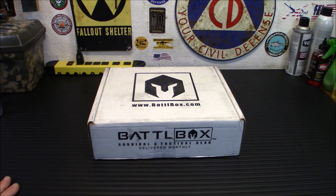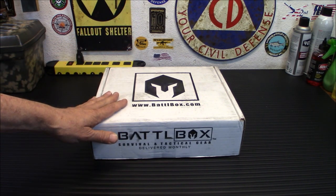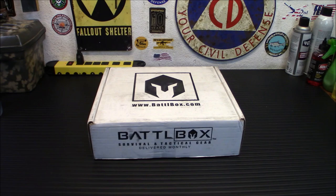Hey everybody, welcome back. Today we're taking a look at the Battlebox Mission 93. This one is a really neat little kit inside here. You could practically build yourself a starter bushcraft kit to go out in the woods and practice your skills with from what's inside here. So today we're going to take a look at it.